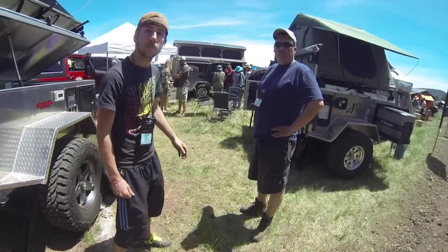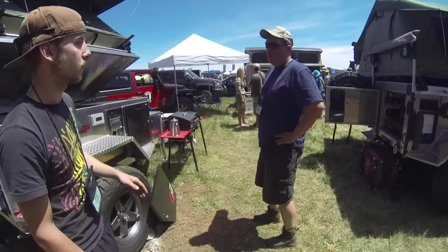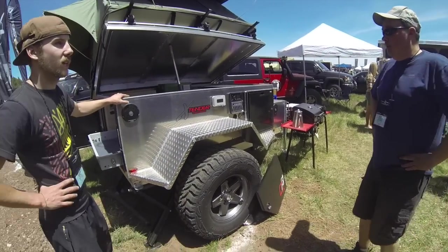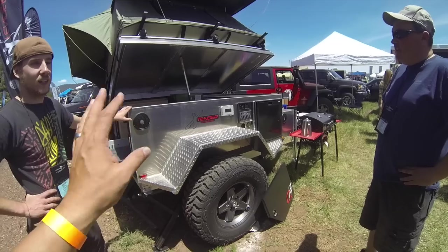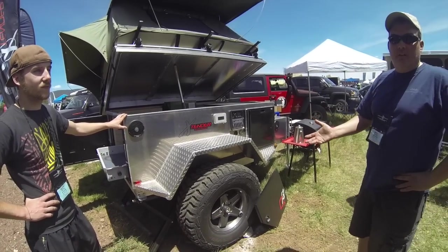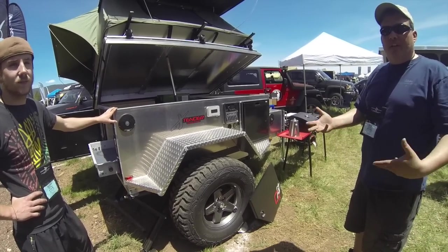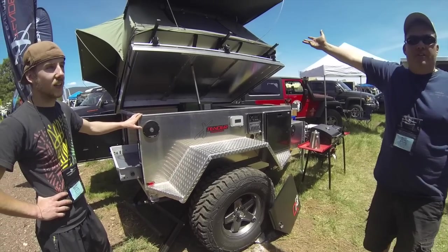What kind of ballpark price are we looking at on both of these? The average one with stuff in it is going to be roughly about $19,000. What you add or don't add is going to vary that price. I put a $10,000 tent on top of mine — this one has a Three Dog queen-size tent going on top.